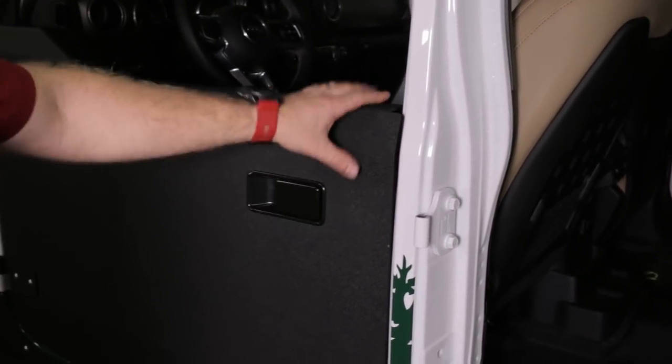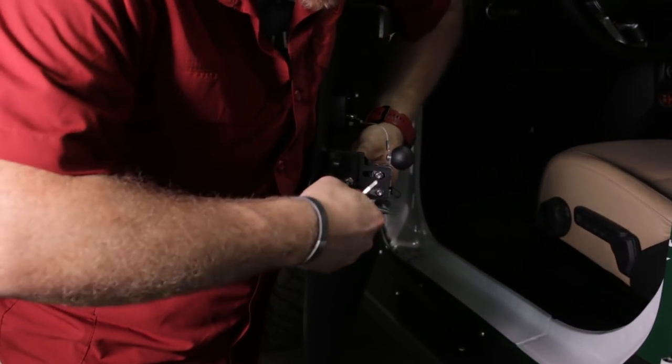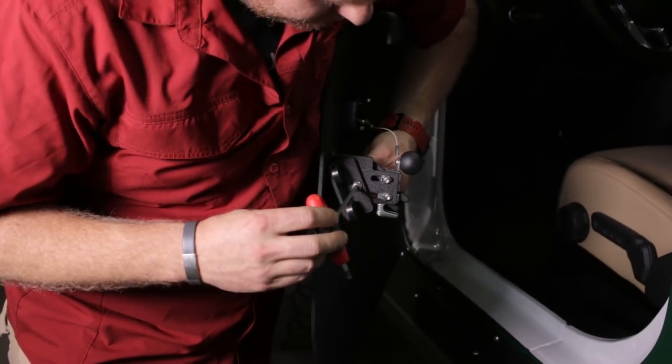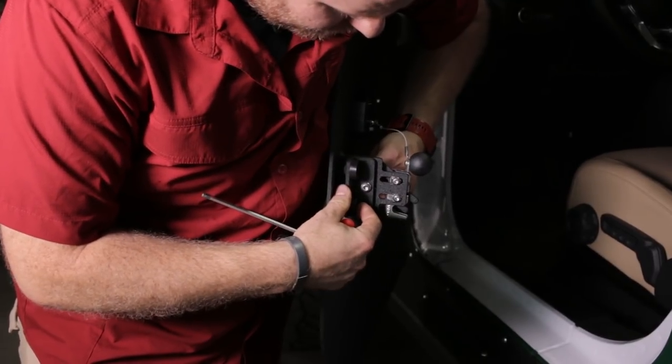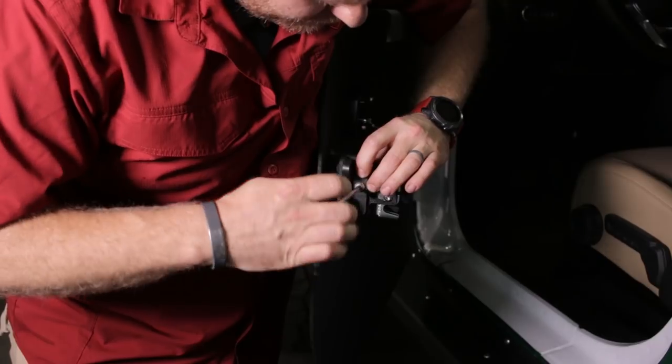We have a little bit of rattling, and that is because of these bumpers right here. So now we're going to take our 3/16-inch hex and move these bumpers towards the center of the Jeep a little bit.